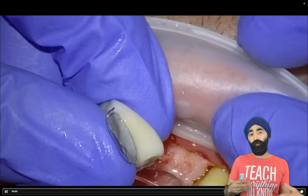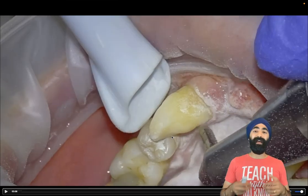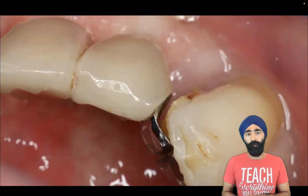I'm going to go through my bonding protocol that involves getting the abutment retainer super clean. I'm going to air abrade the tooth itself to get rid of any biofilm and staining to optimize the surface for bonding.